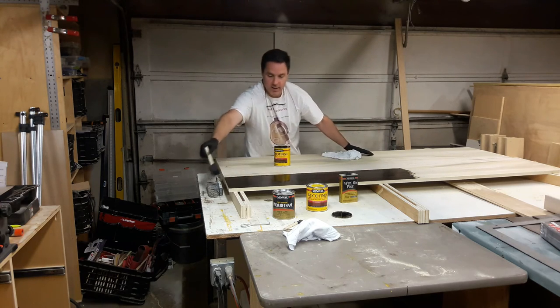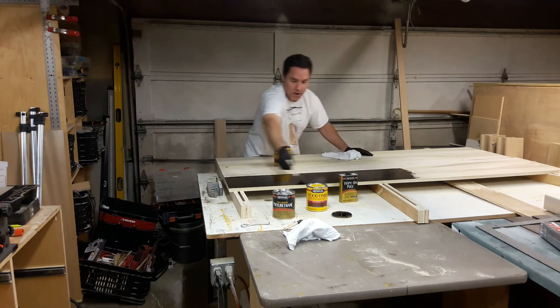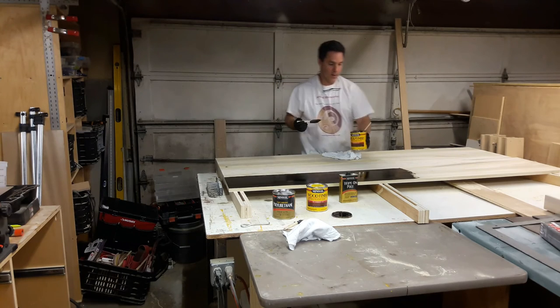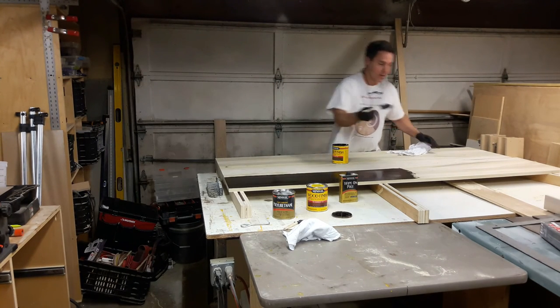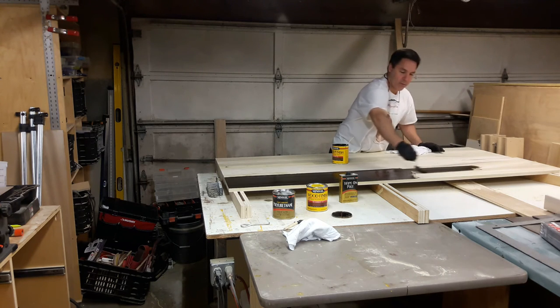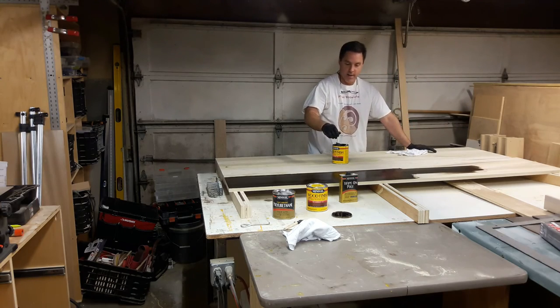All I want to do is make sure that I streak all the way down every so often to get rid of any lumps or puddles of the stain. With that I bid you good evening or good day or good morning wherever you're at, and I will come back when this is complete.